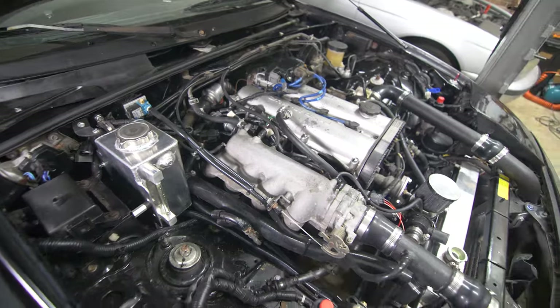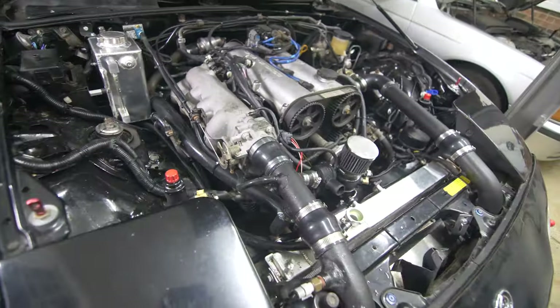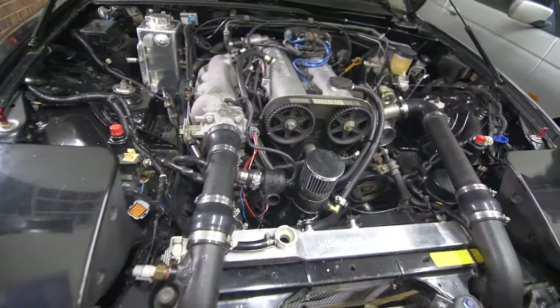Here's the final product. We still have some wiring cleanup to do, but I did want to try everything out and make sure there's no leaks before we did that.